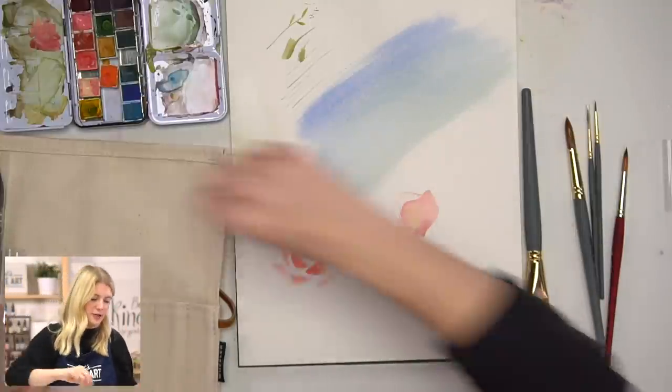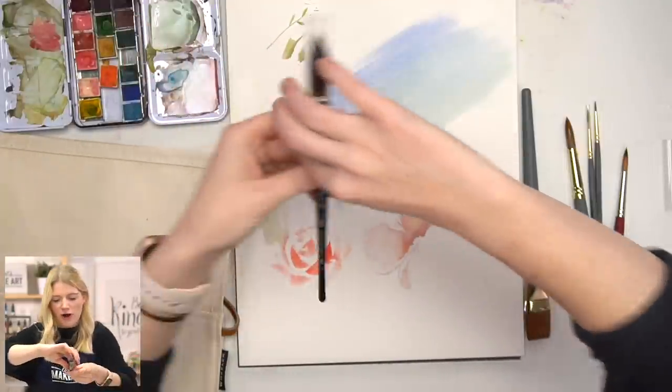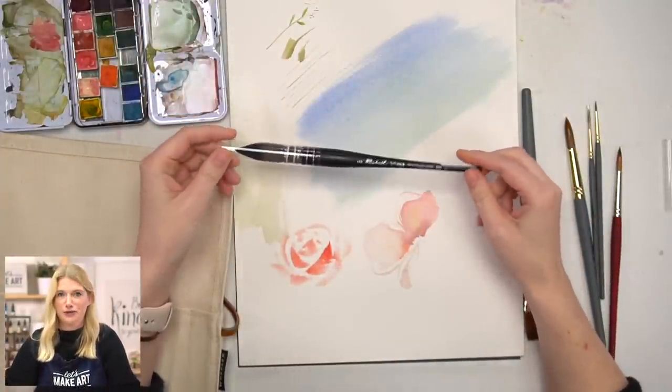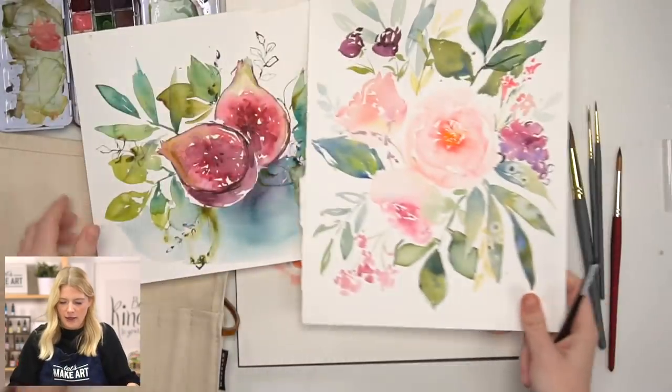Our very last brush is the Raphael Soft Aqua Quill 6. I love this brush so much. I didn't even know quill brushes existed until I went on a creative retreat with an artist — her name is Emily Jeffords. She was doing a watercolor demonstration and asked if I'd ever tried one of these brushes. I'd never even heard of them. She said try it, it's a fabulous brush. I fell in love immediately, and I painted two paintings right then and there with this brush.